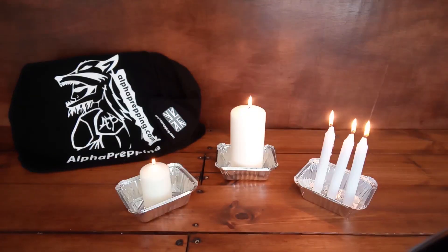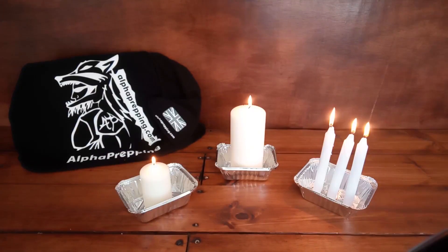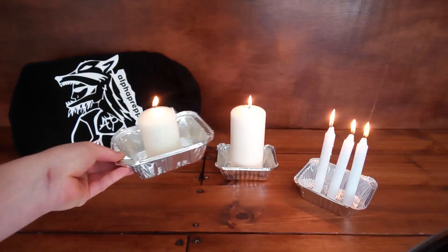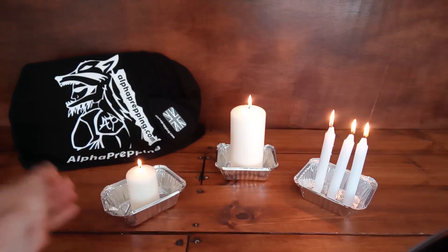Also think about what you can put your candles in when they're out on the side, to catch all the drips and wax. What we've got here is basically some takeaway containers — you can buy them from any supermarket. I've put a couple of drops of wax in the bottom to secure the candle in place so it won't move. They're easy enough to carry about, and it also saves you getting wax on your hands.